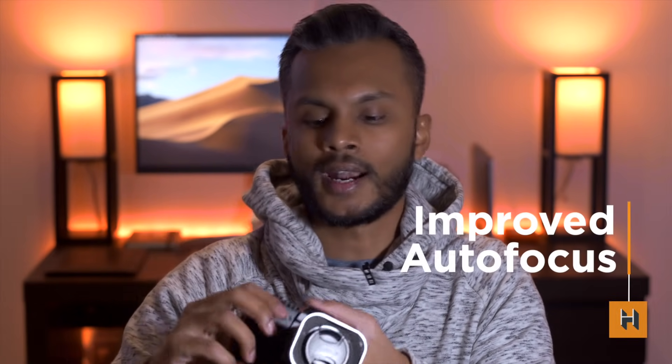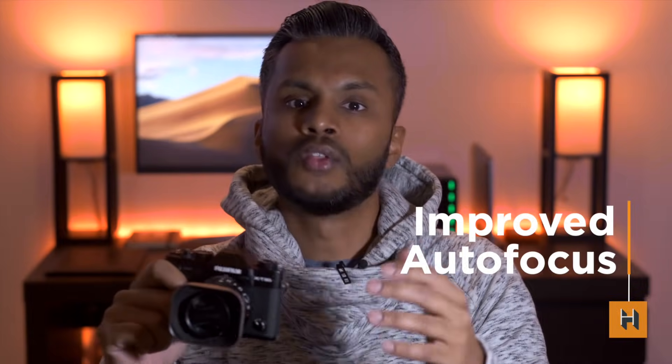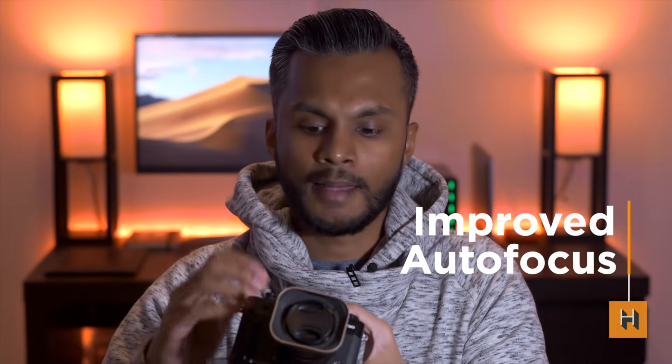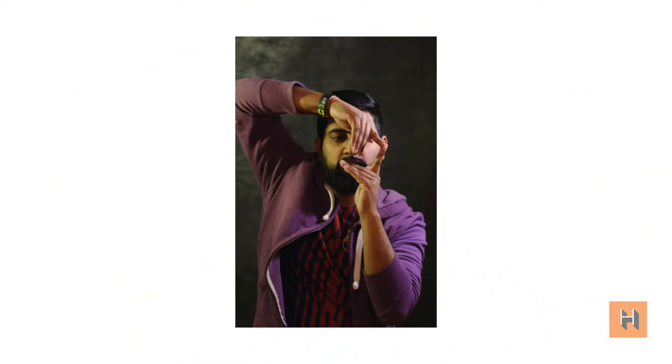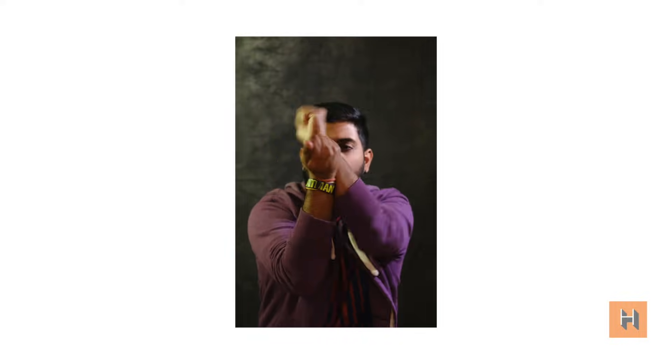Fuji did announce that this autofocus firmware will come to the X-T3 in April via a firmware update. It's cool to hear that very little compromises were made. What Fuji has done is taken all 425 phase-detect points and made them faster and better. Eye detection and face detection work a lot faster and at further distances. In my brief testing, the face-tracking box seemed more consistent, whereas on my X-T3 there was a little lag, especially in quick movements.